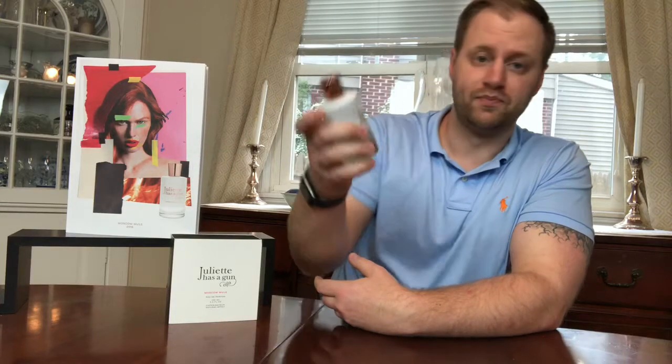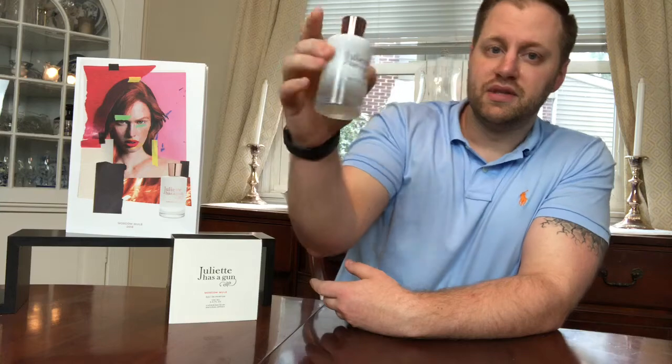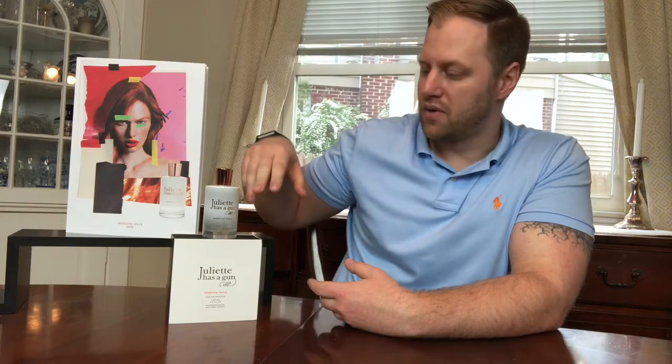What I have for you today is fresh off the presses. It's a new release — the newest release from the fragrance house Juliet Has a Gun — and it is none other than Moscow Mule. As you can see from the presentation, it's really cool. It has the copper top and the copper lettering along with a nice frosted white, which really embodies the presentation of the drink the Moscow Mule, if any of you have ever ordered one.